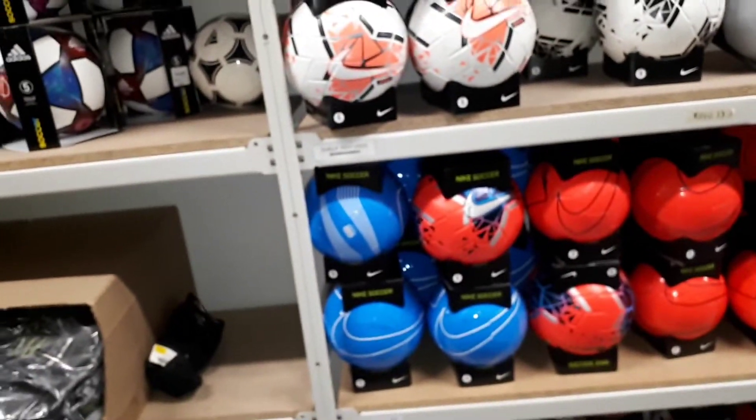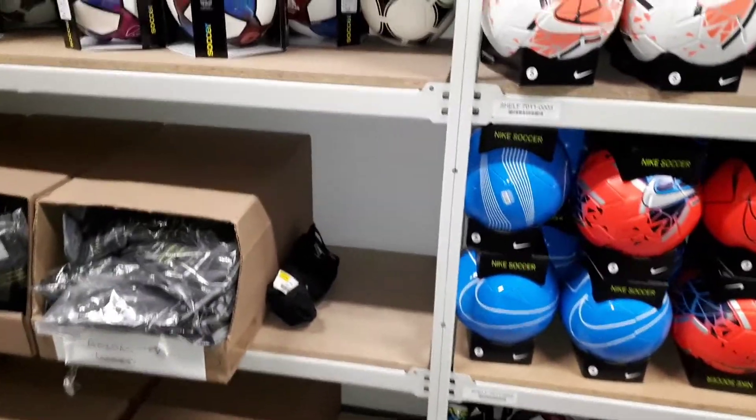We do have a way of knowing where items are just by scanning them and checking the shelf number, but that's no fun. I like the scavenger hunt, and I know where the bulk of things are. Checking out these shelves — it's an Adidas ball, a small one, a really small one.